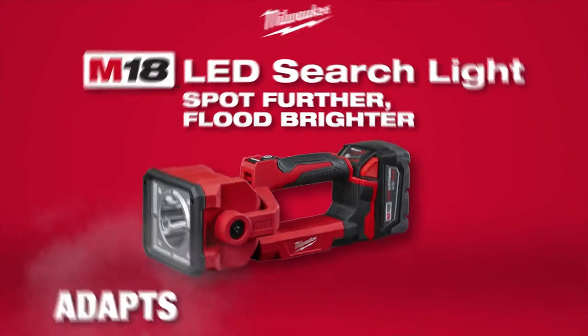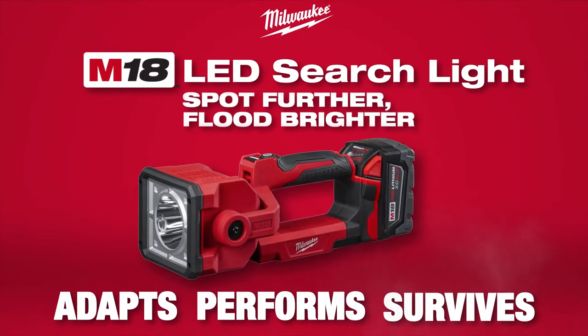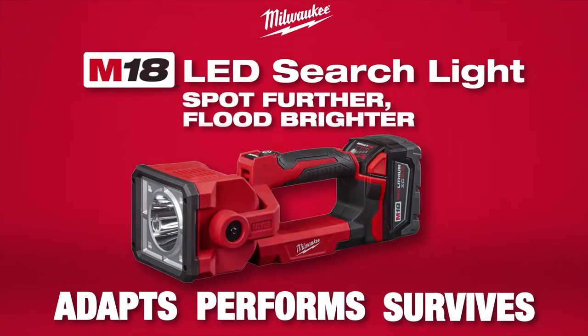Milwaukee high output lighting adapts, performs, and survives in the most demanding job site conditions.